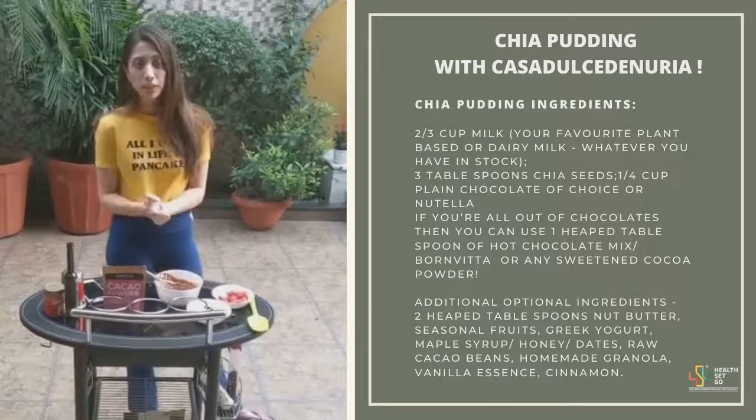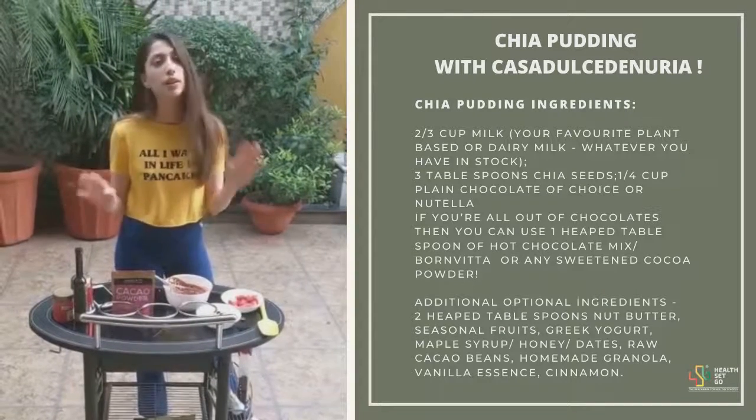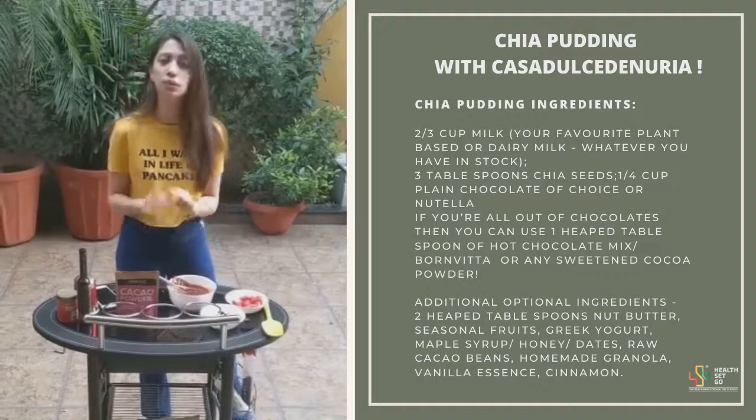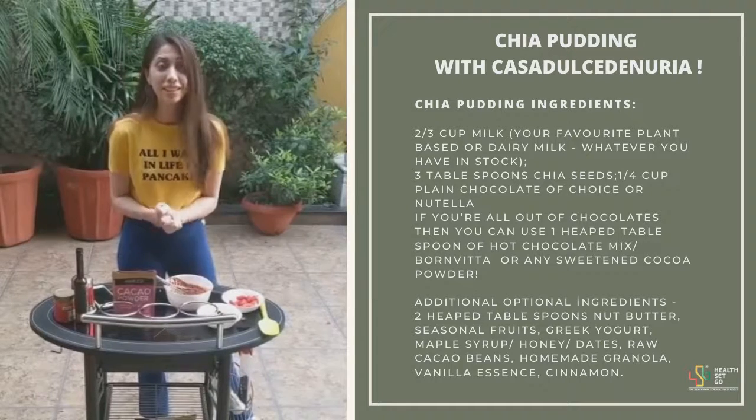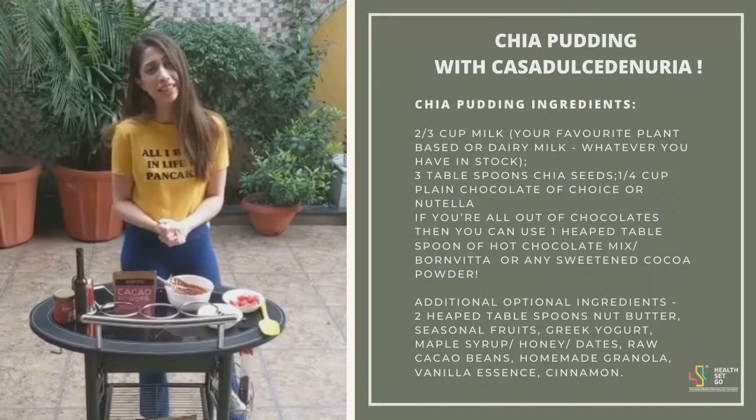I'll be putting up the recipe details below — it will include all of the measurements along with the alternatives to customise as you like. Stay in, stay safe. And if you do end up trying this recipe, don't forget to tag for the video. Bye-bye.